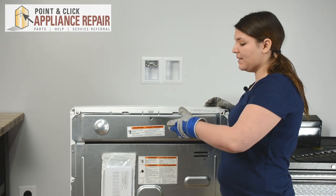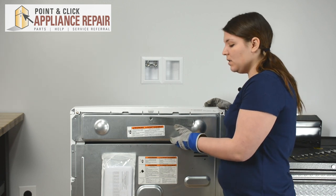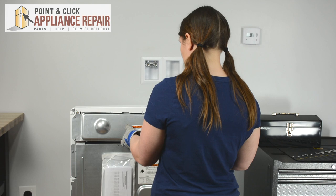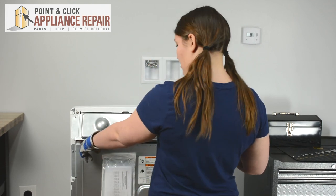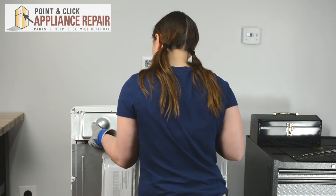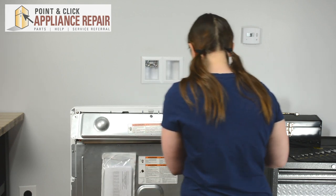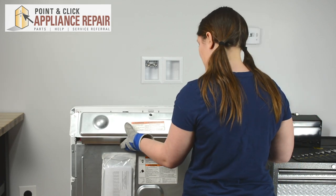Now this back panel has a metal piece that reaches underneath the electronics of the back, so we're going to need to pull it out from the bottom. Be very careful — you're definitely going to want to wear gloves because there are sharp edges. There are two tabs on the outer edges; press up on those right above them to help slide out the back panel. Then you can pull that down and out.